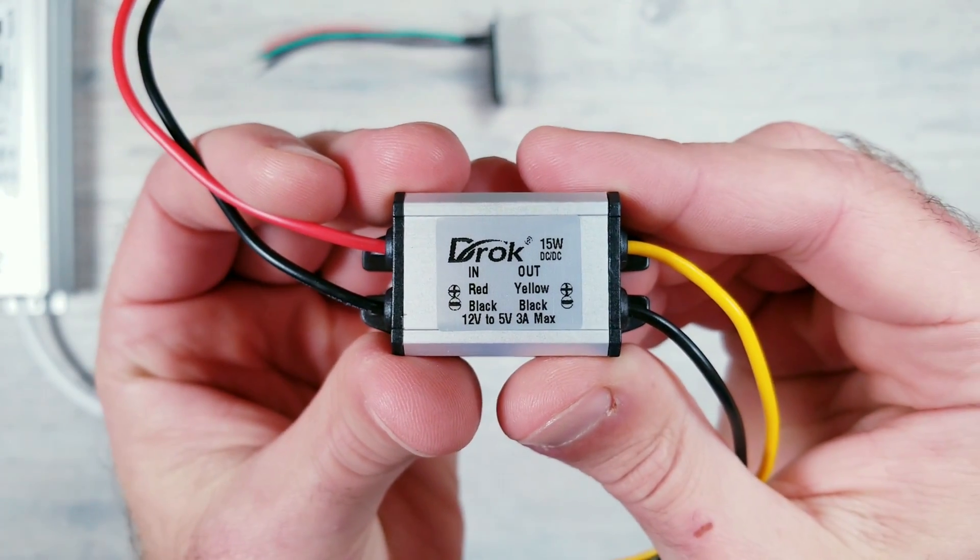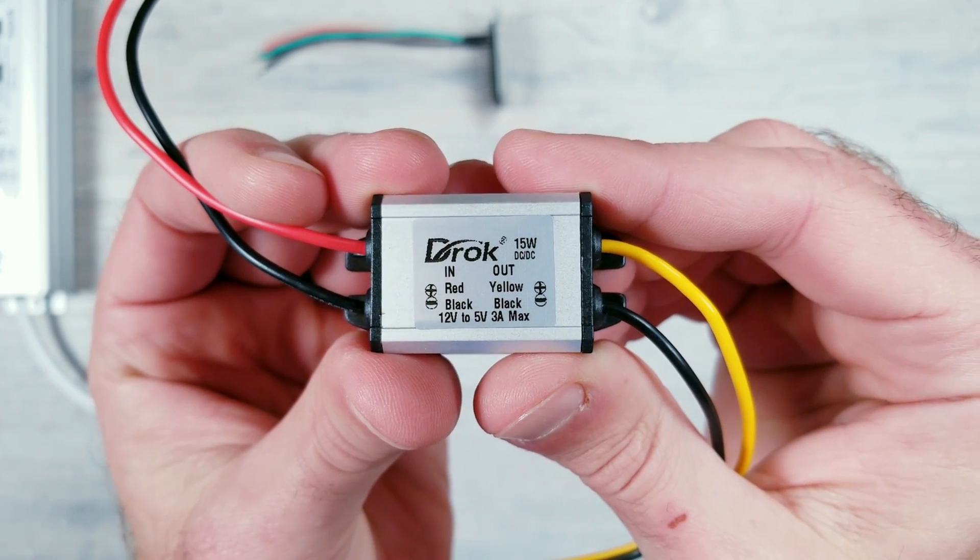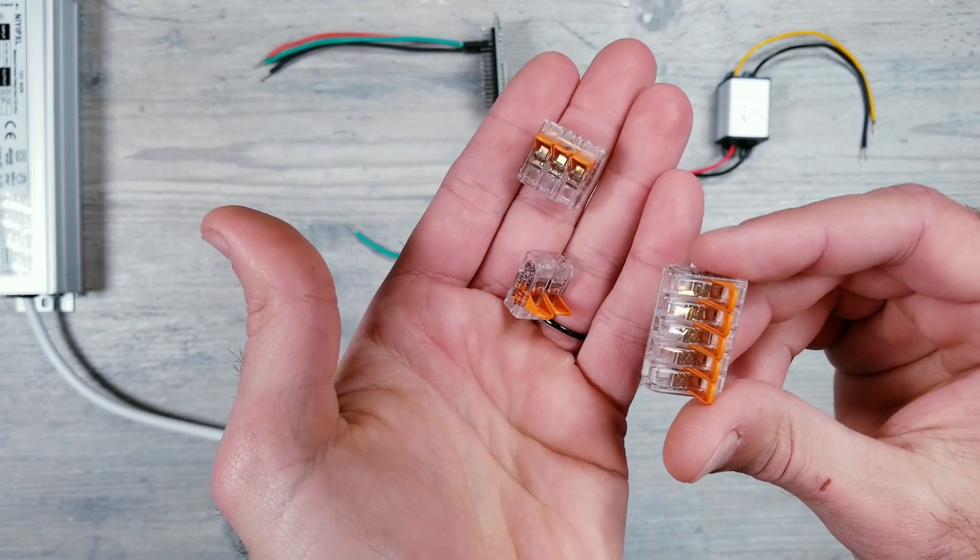And finally, since our ESP board can't use the same 12-volt supply that the lights need, I'll be using this simple 12-to-5-volt converter. So to get everything wired up, I'll be using these WEGO connectors.